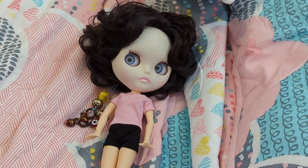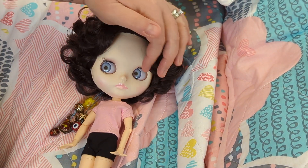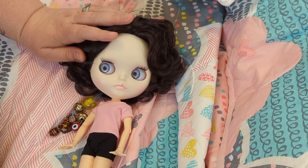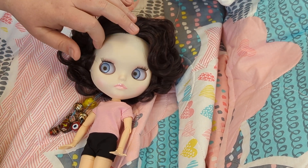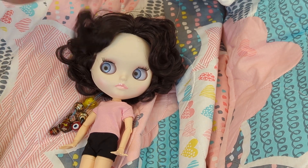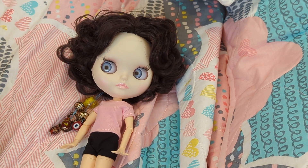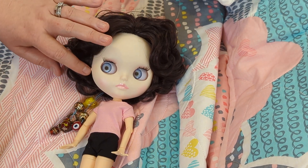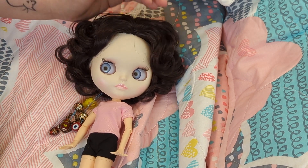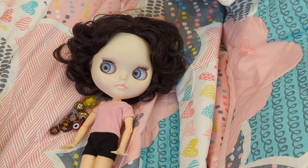Hey guys, it's Mandy, welcome back to my channel! As you can see, I have received my very first life doll and I am at once both confused and absolutely in love. I have never had a doll like this before. If you are new to my channel, please consider subscribing, and if you happen to have a dolly or a crafting channel of your own, please drop a comment down below.